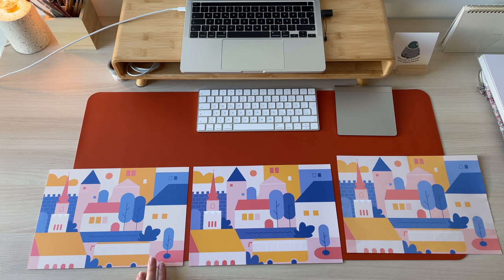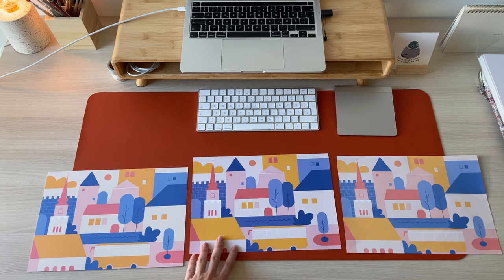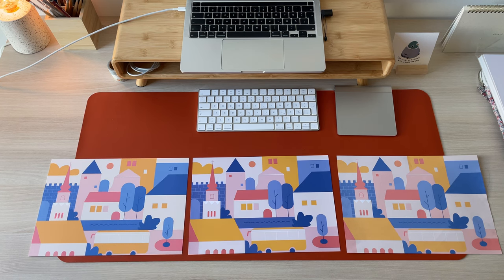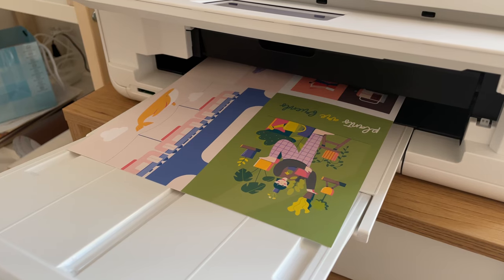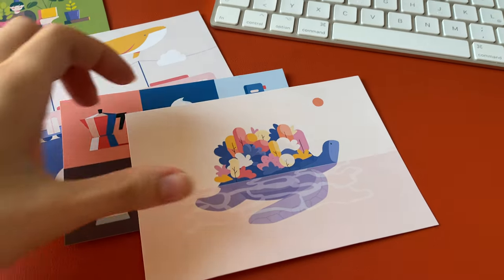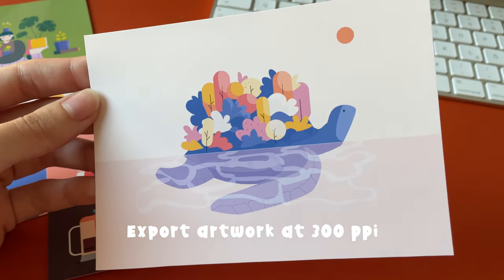In terms of colors, the printer did a really great job. I loved both results, even though there are some differences. I will need to make a few more test prints to figure out if the difference comes from the paper or settings. I printed out some more artworks which turned out absolutely great. Here are once again some specific settings that helped me improve the print quality.